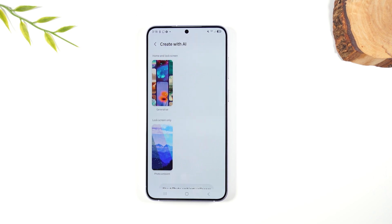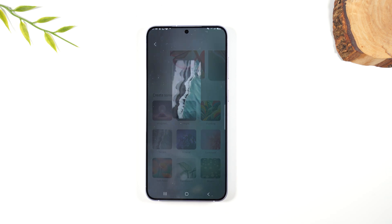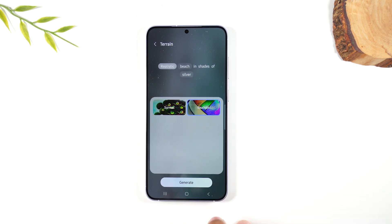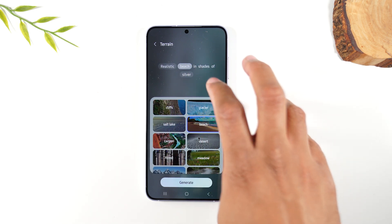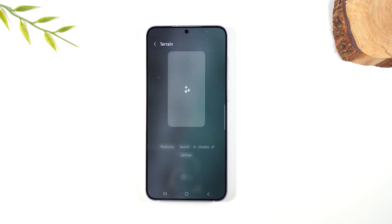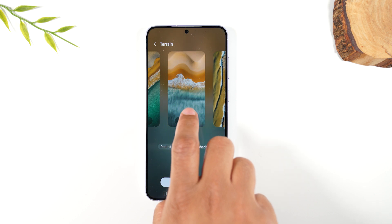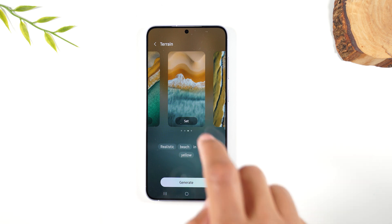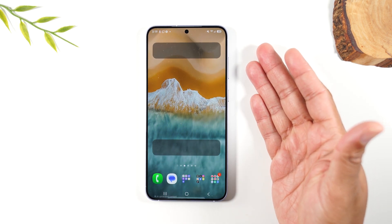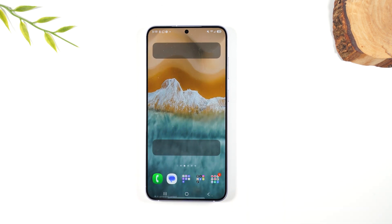If you go to Create with AI, you can create your own wallpaper. Go to Generative and select from different themes — for example, Terrain. Then pick keywords: let's make it a realistic beach, color yellow. Hit Generative and give it a few seconds to create the wallpaper. It usually gives you four options to choose from. Select the one you like, hit Set, Next, then Done — and now you have a new AI-generated wallpaper. That's a really fun feature and a great way to match your personal style.